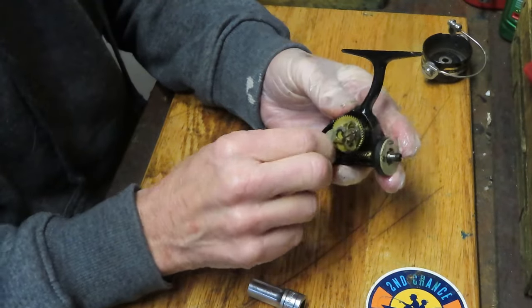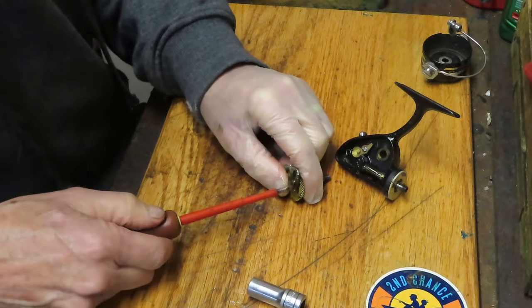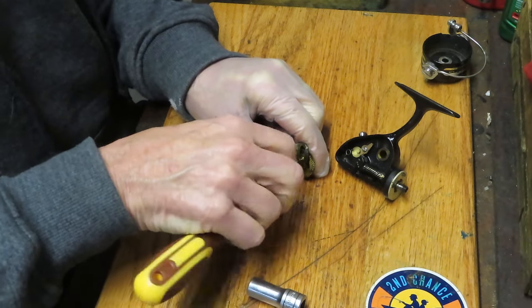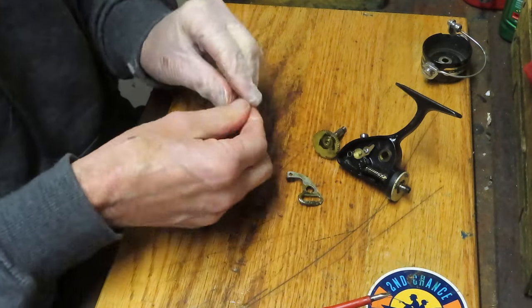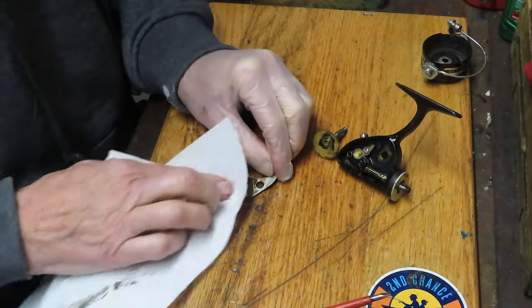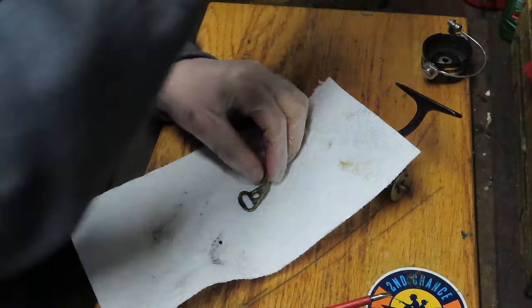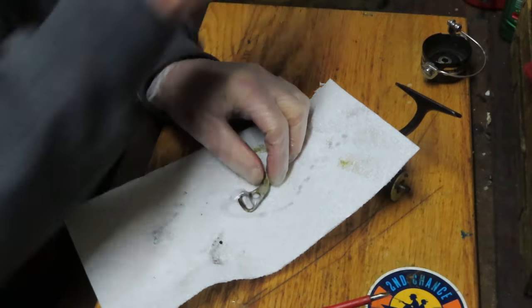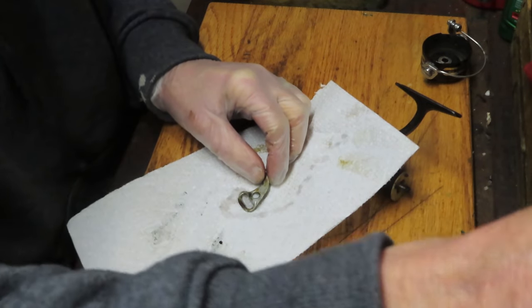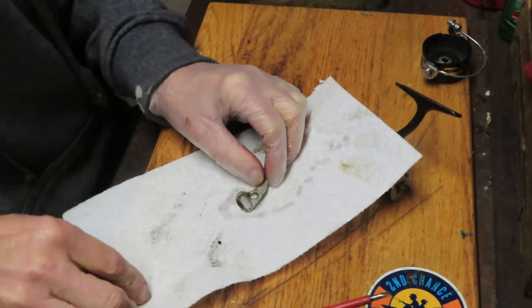We've removed the axle shaft and now we can remove the gear and the crosswind arm. This is a good place to tell you to take pictures as you're removing pieces and parts. Make sure that you have a reference point for when it's time to reinstall. A lot of times we trust our minds, and then we find out we've forgotten where some of these pieces and parts go.